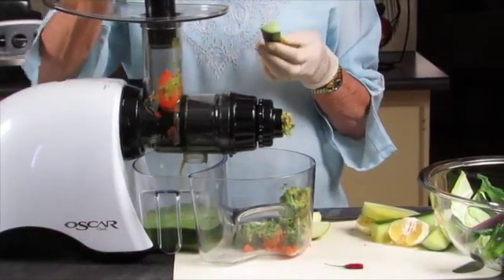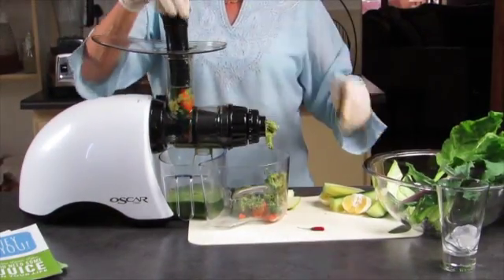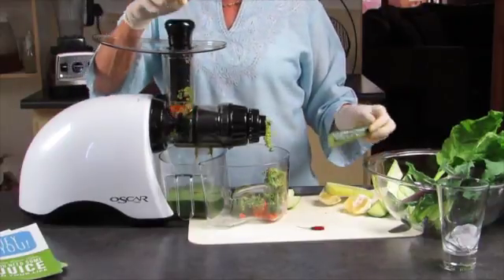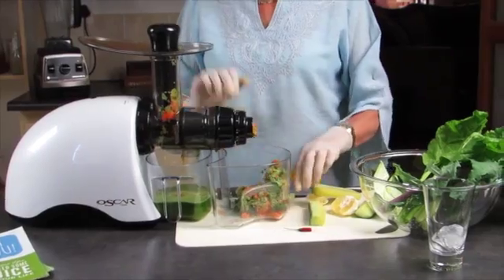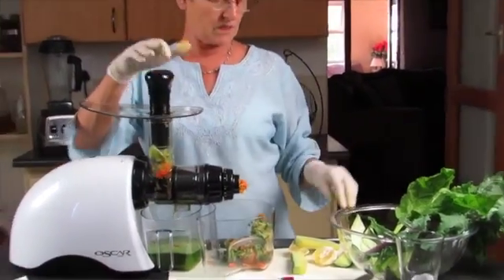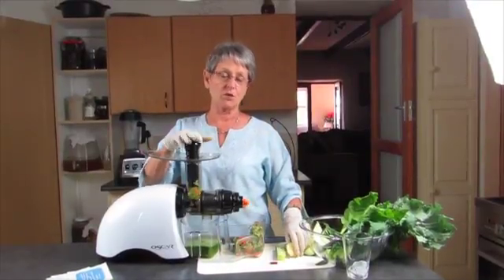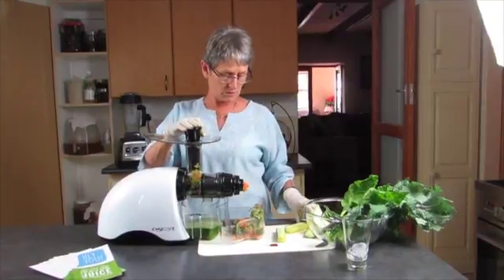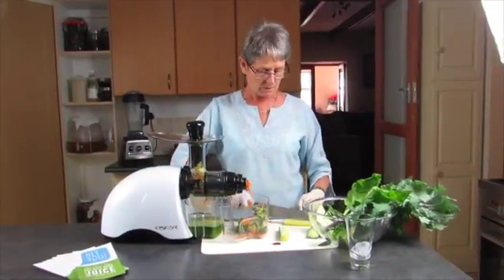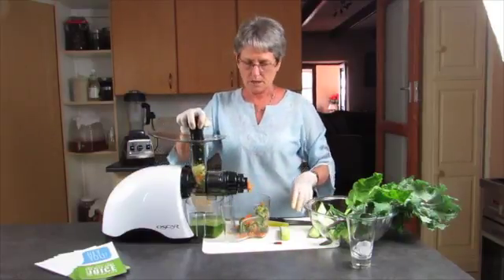In another video I'm going to show you how quick it is to clean the Oscar. It's just really incredibly simple to clean — it takes very, very little time. That's something that a centrifugal juicer is a nightmare to clean, and the reason a lot of people, after they've bought centrifugal juicers, often shove them back in the cupboard and don't use them is because of the cleaning.